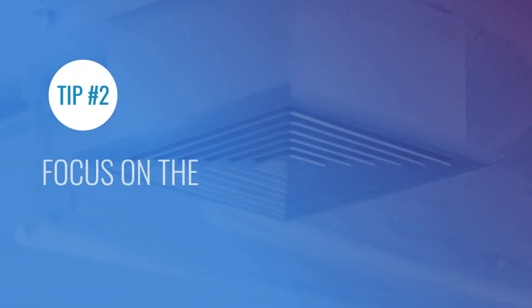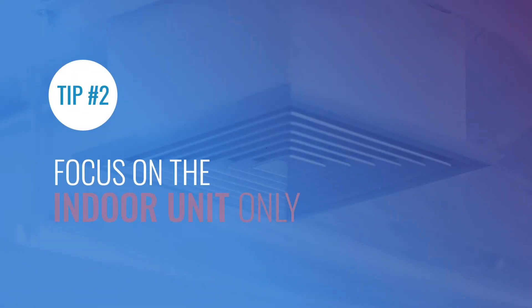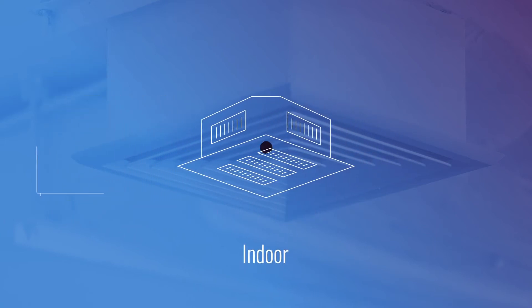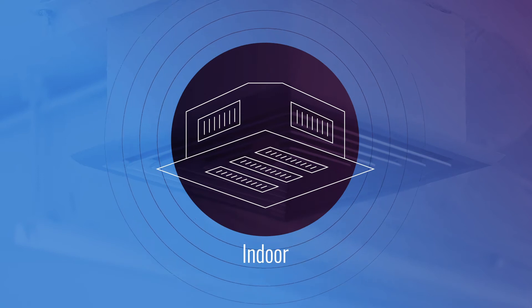Tip number two. Don't waste time on the outdoor units — just focus on the indoor units, since these are the ones you will need to integrate into your home automation system.